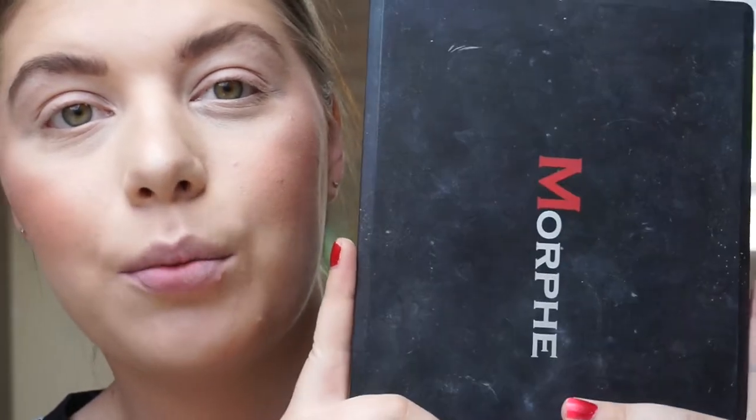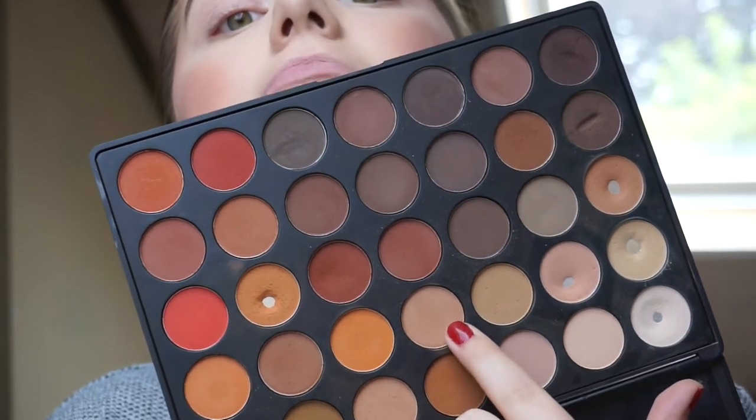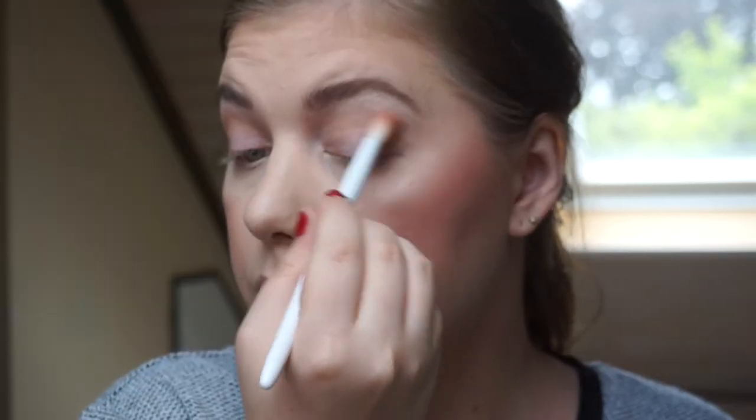To start out, I am going in with my Morphe 35OM palette because that is what I am panning in the Single Ladies and My Man Matte. I am going in with a fluffy brush and starting out with a transition shade. Just going in with that crease color slightly — this is just to help the crease shade so it doesn't seem too harsh.